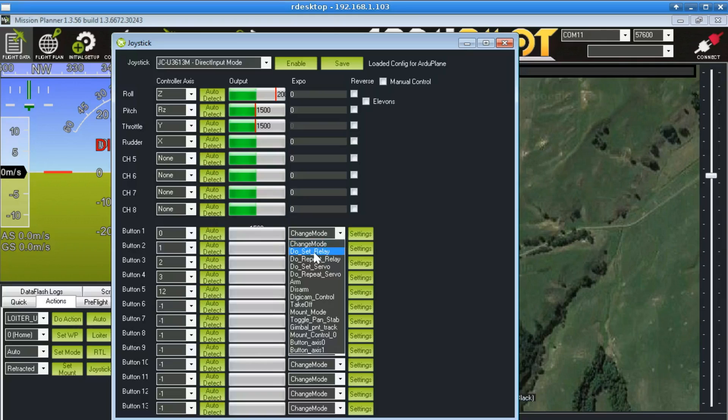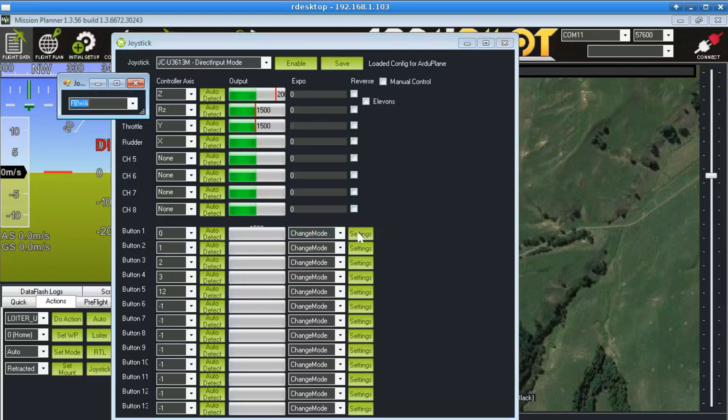As you can see in this list, there are a bunch of other things you could do - you could set a relay or a servo, you can arm and disarm, something to do with cameras, take off even. A bunch of interesting things there. But to change a mode, you need to click on here to say what mode you want that button to change into.